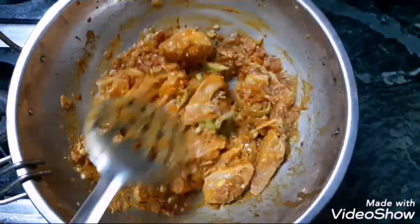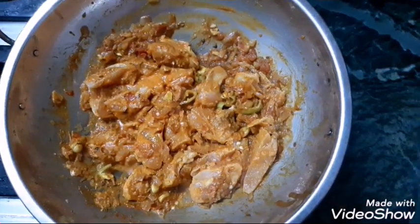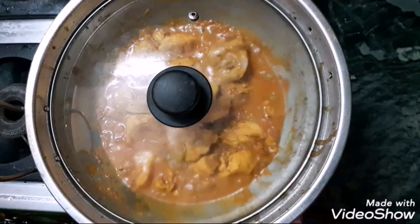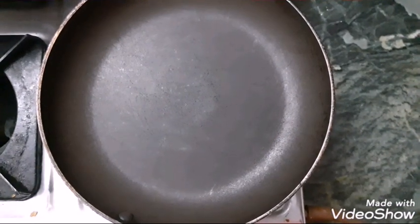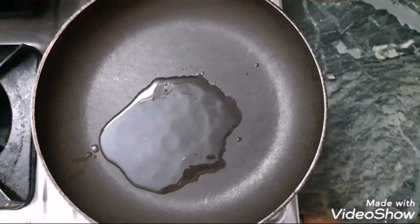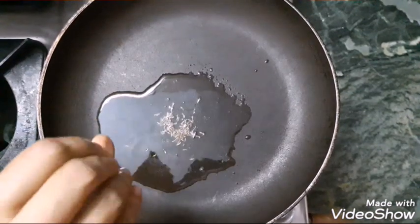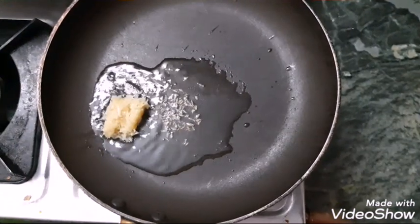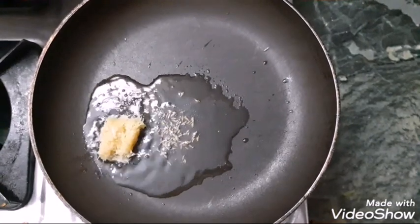Now add the marinated chicken and cook for 5 minutes on high flame. Add some oil, then add ginger and garlic paste.